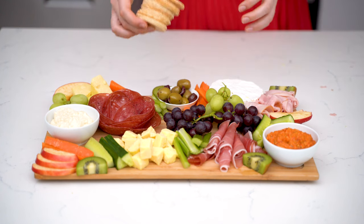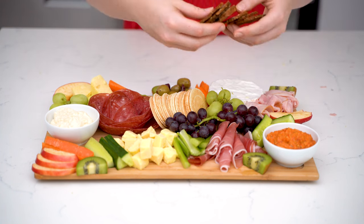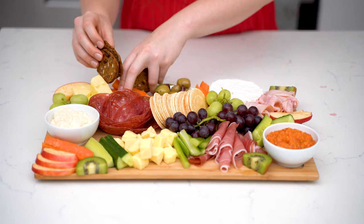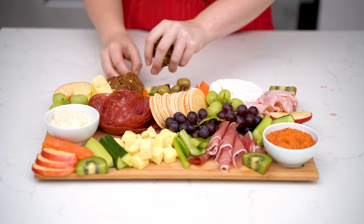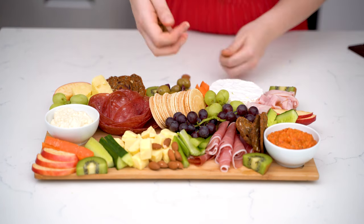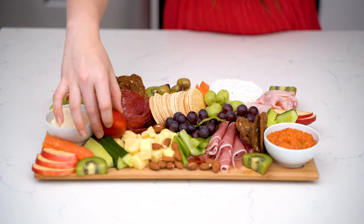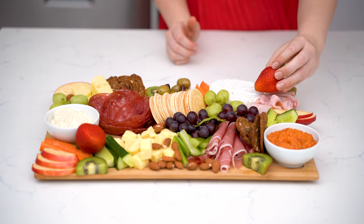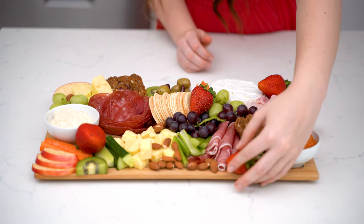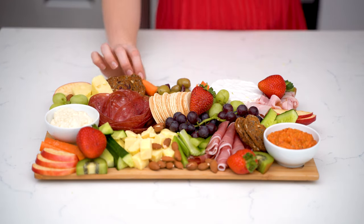For the crackers, I just try to find any room where there is. Sometimes I don't have any room left and I put them on a separate board. I typically try to put them around the cheeses or the dips. Now at this point you can see it's quite full, so I'm going to fill the spaces with everything else like my strawberries, my nuts and my chocolate. Wherever I can see some extra room for some veggies or something I'm going to chuck it down. You don't want all the foods on one side of the board — you want everyone to mingle a little bit. Unless you've got allergies, then don't do that.